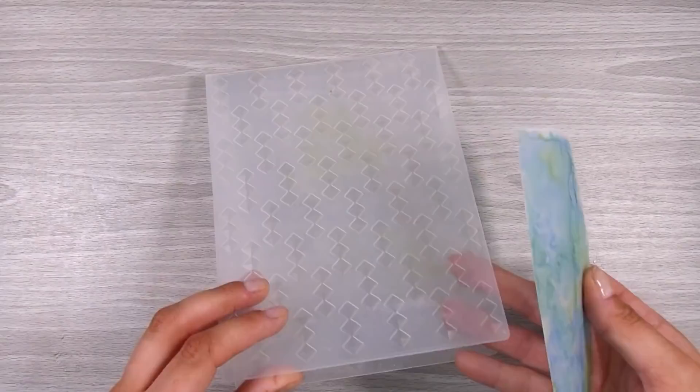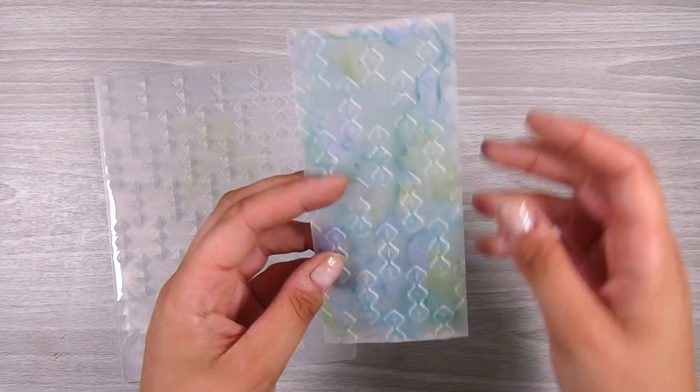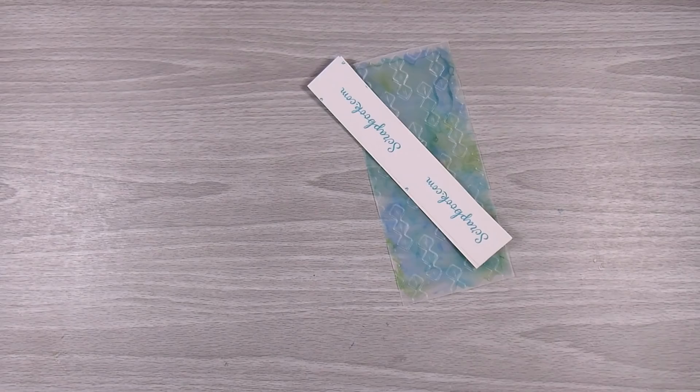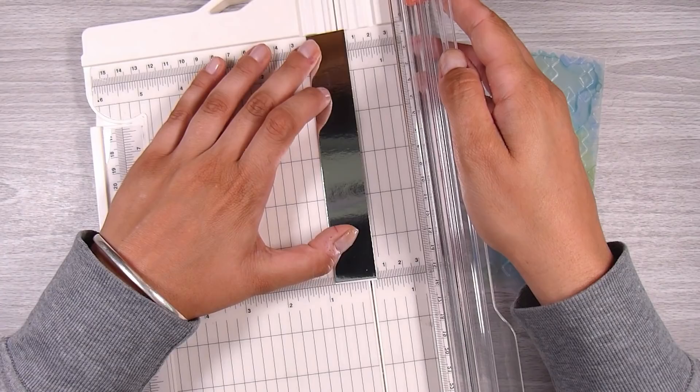On to putting the card together. I have the Diamond Droplets embossing folder from Creative Expressions, and I like this one because it has those sporadic diamond shapes. I'm going to pop in my vellum piece to emboss it. You could definitely skip this step — it adds a little something but not a whole lot, and I didn't want it to take over from the marbling in the background. It was just meant to be subtle.